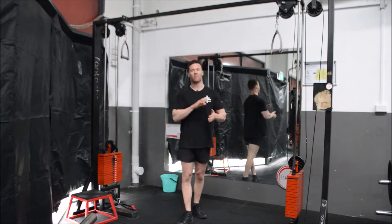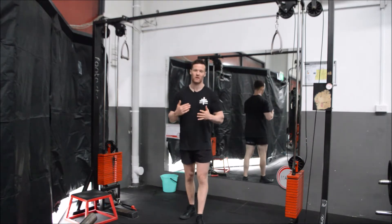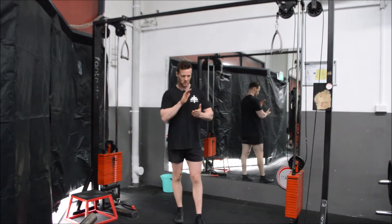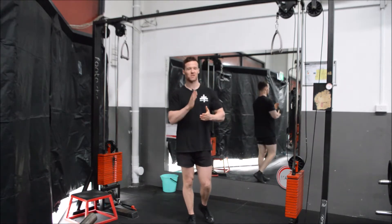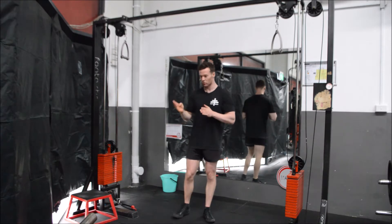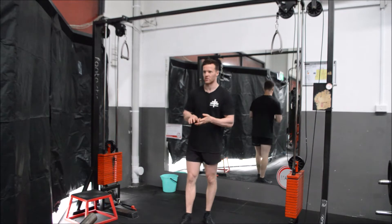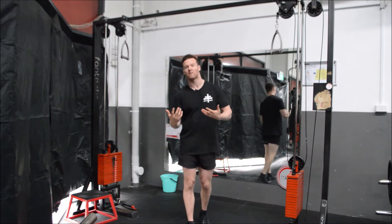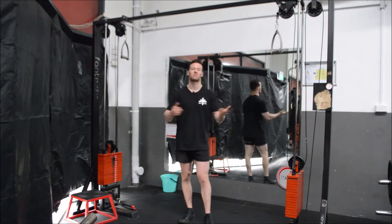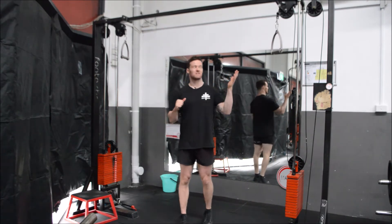That being said, fun is a massive element when it comes to training, and I cannot preach strongly enough that fun is as much of an important element to training as diet and exercise. The reason being is because if you're not having fun, you're probably not going to adhere to anything that we put ahead of you anyway.